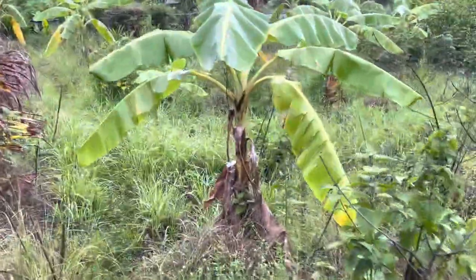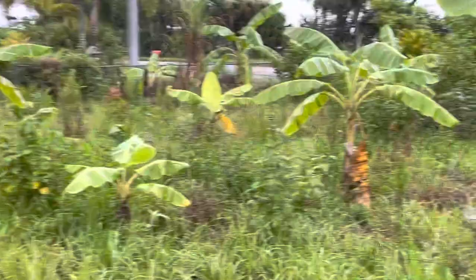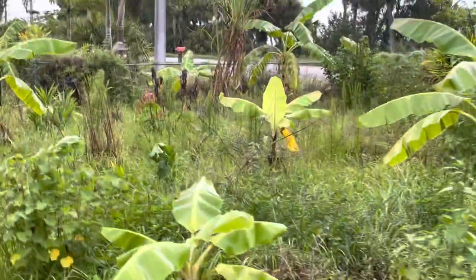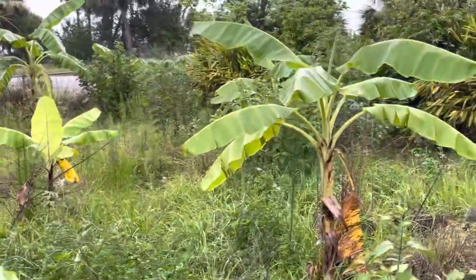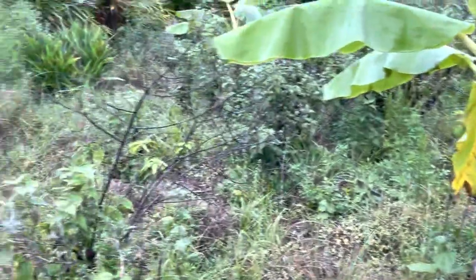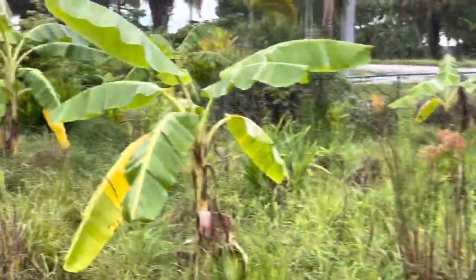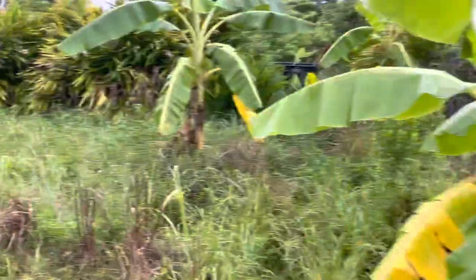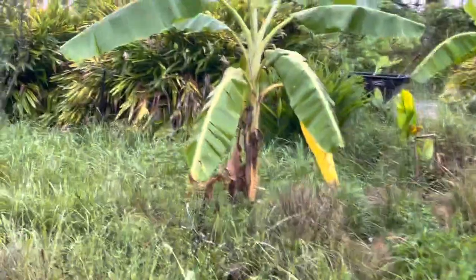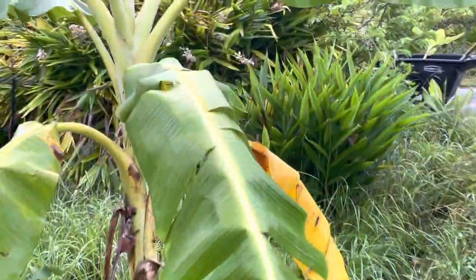All these bananas just grow on their own and they will all fruit — guaranteed. I usually divided them at the end of summer because the weather's cooler, but now I'm dividing them as I see them so I don't have so many to do all at once, because it can be overwhelming. But we're getting there — we're getting up to about 350 bananas.